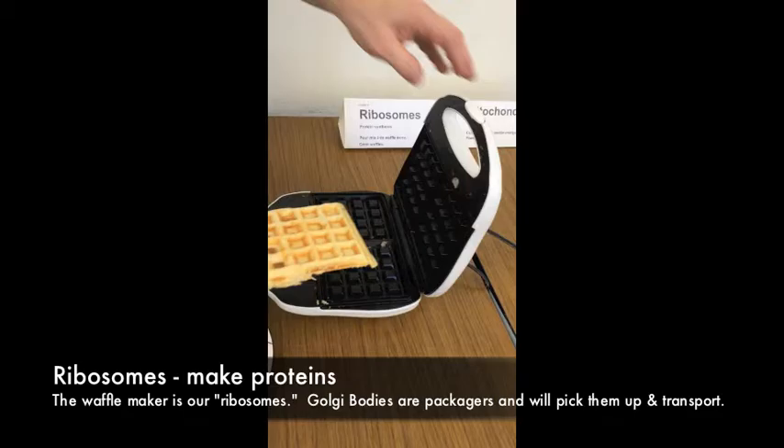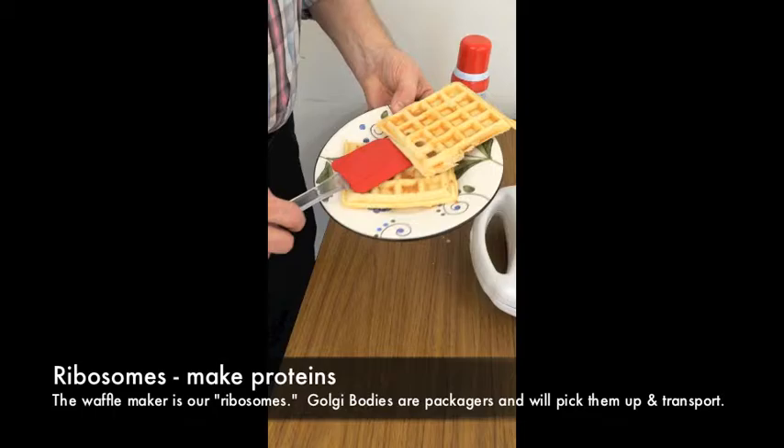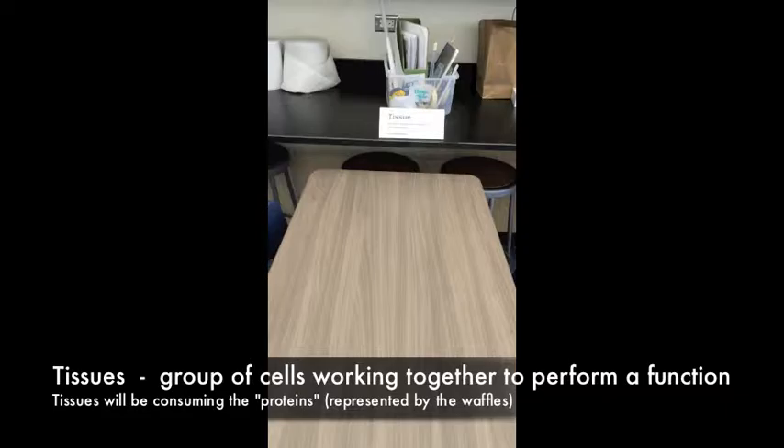Once you see the green light, Station 5 — the Golgi bodies — comes into play. The Golgi bodies are going to come up with plates and put two waffles on two separate plates. Then we'll take those finished proteins over to the Golgi body.